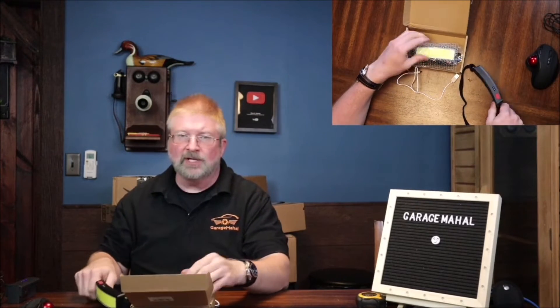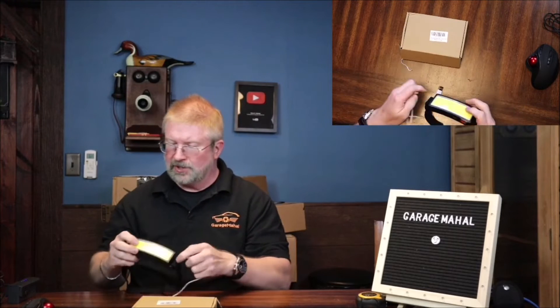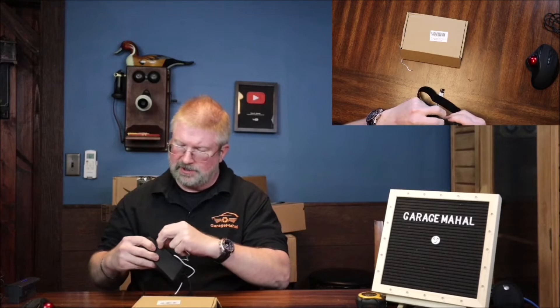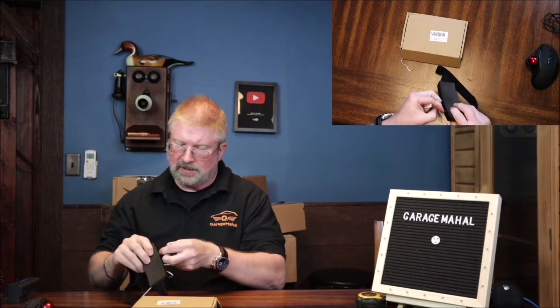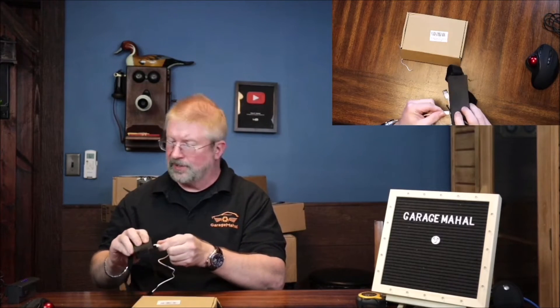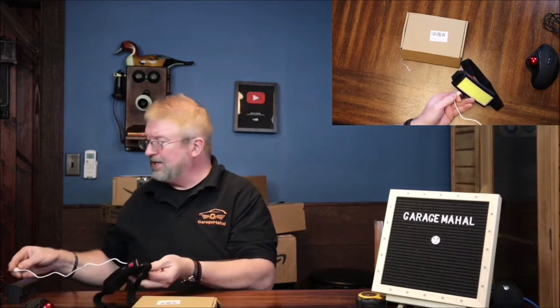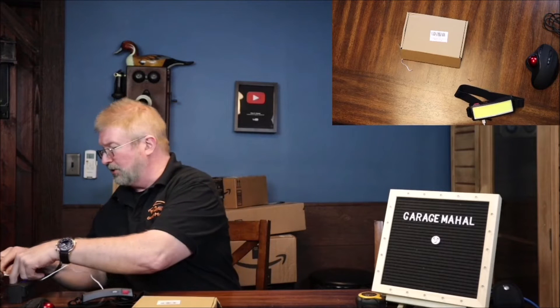I'm going to be doing a car repair here shortly, so I'm actually going to plug a pair of these in and then show you how much light it casts underneath the vehicle in my garage, so I can have a better idea of how well and how bright they actually work.